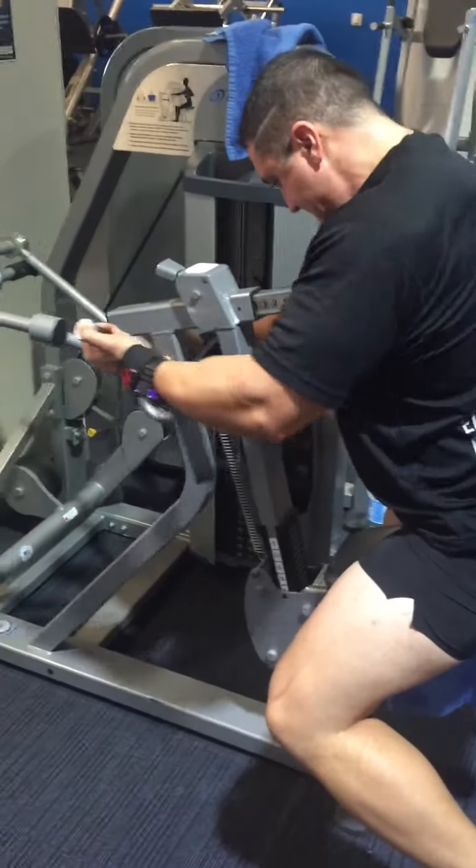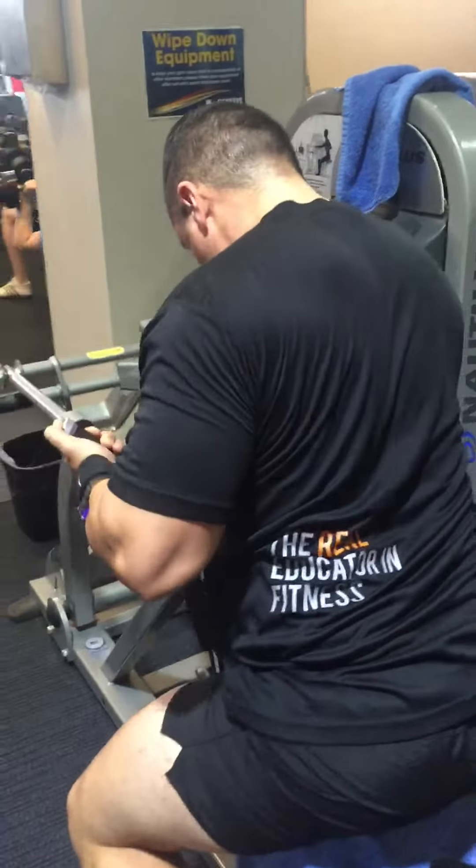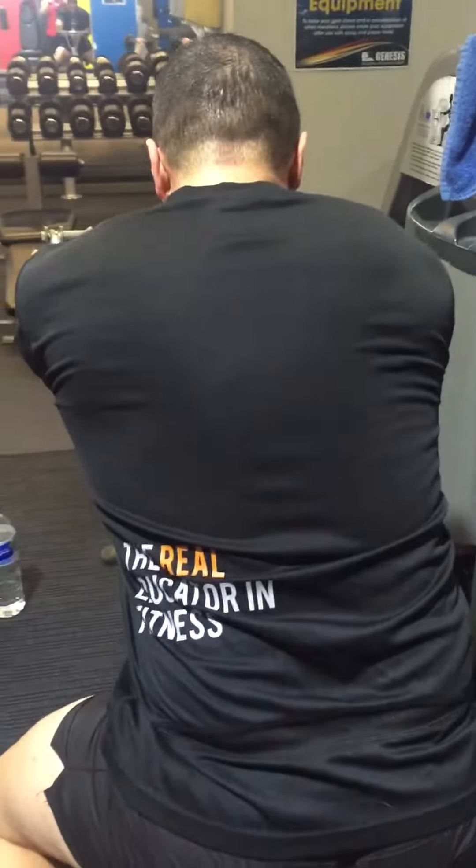That's it, palms up. Elbow nice and close to the body. Attract those shoulder blades — absolutely pinch them as hard as you can.